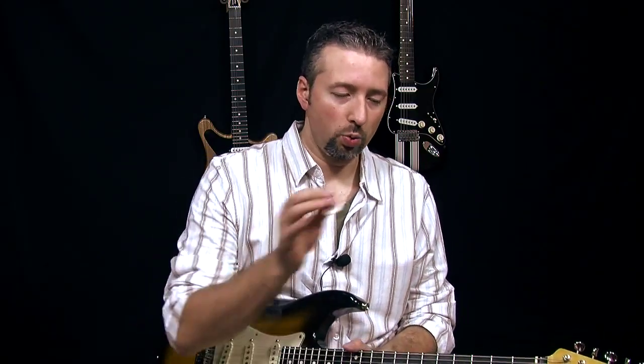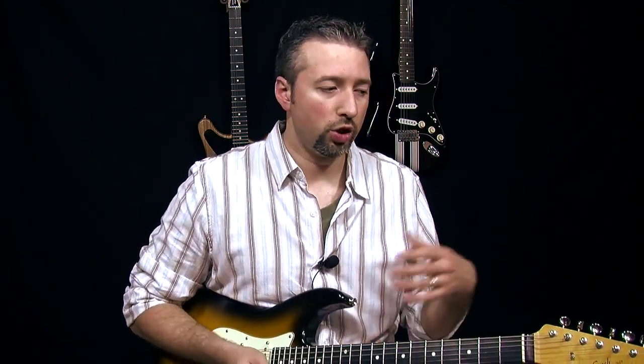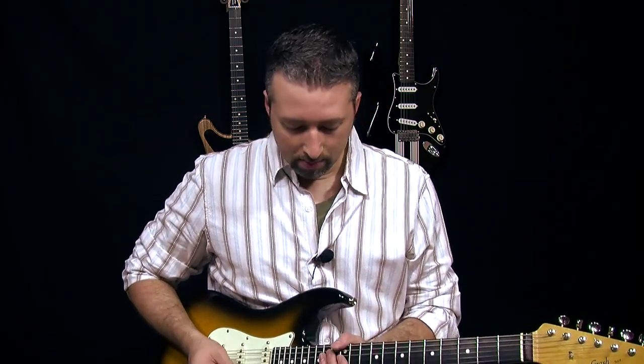So what we did is we took this very long lick and we turned it into a little drill, which I'll put tabs up for over on the lesson page at Stevie Snacks. So if you're unsure of the notes that I'm playing, just go over there and take a look at the tabs.